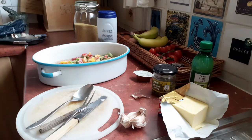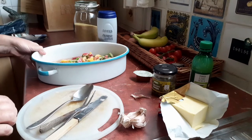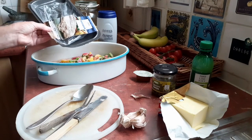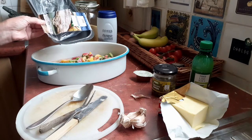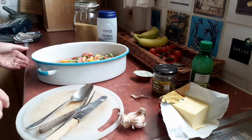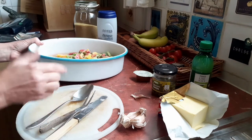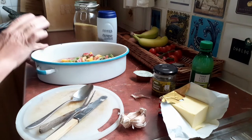I wanted to show you a really easy recipe for what we call a Mediterranean fish dish. Basically, I've got some bass fillets — two bass fillets. Frozen is probably better actually. These were fresh and they were frozen and partly de-thawed, not completely — that's fine. Just put them in the bottom of a casserole dish like this; it must have a lid on when it's cooking.